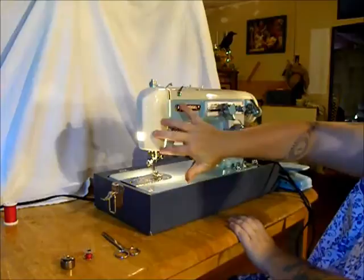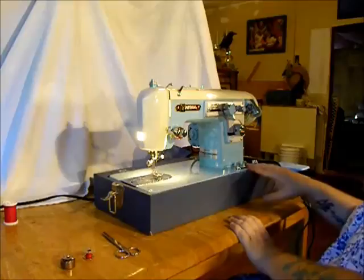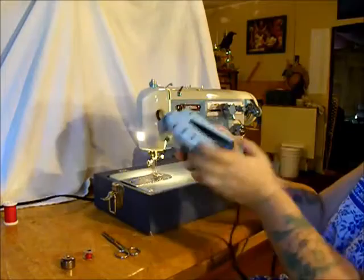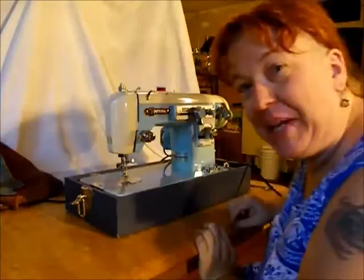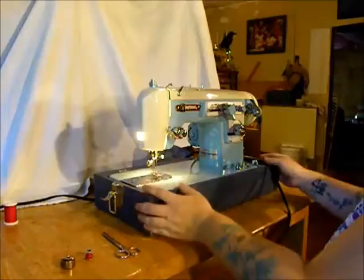Look at the lovely color scheme on this Imperial — buttercream and cerulean robin's egg blue. The foot control even matches. You can sit down to this machine and feel elegant. Of course the Imperial has a built-in light. The switch is a little hard to find, but it's just right over here — a little push switch. Instant light.